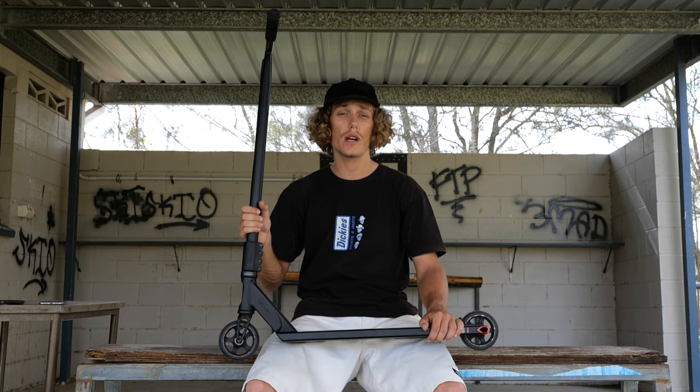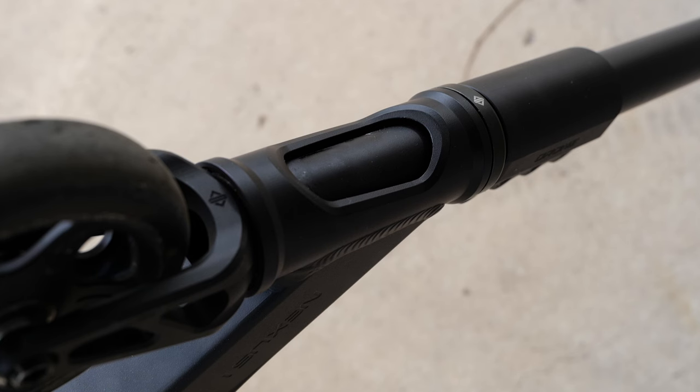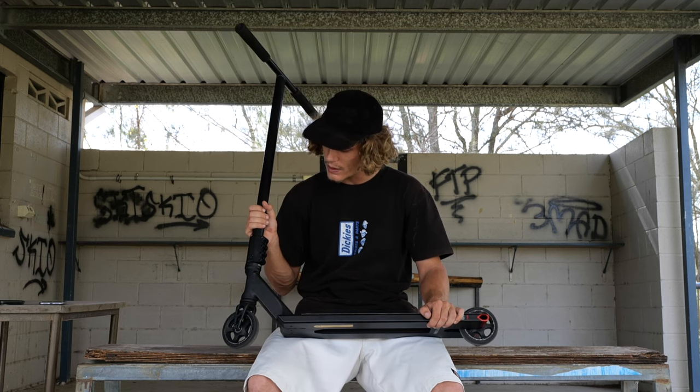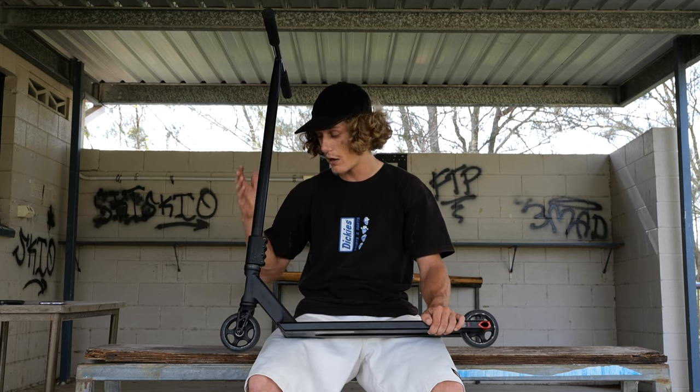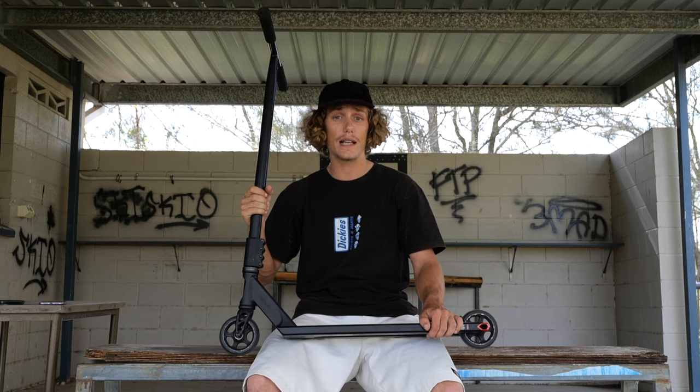The clamp I'm rocking is the Drone Contrast 3 clamp in black. It's honestly super beautiful — such a sleek, simplistic design but still very original, which is what I like. It definitely doesn't come loose; it clamps down on the fork and bars really well. It's oversized so it also comes with a shim, so you can decide whether to ride oversized or standard bars. I'm currently running standard so I've got the shim in there. This clamp performs well and I've got no complaints at all.